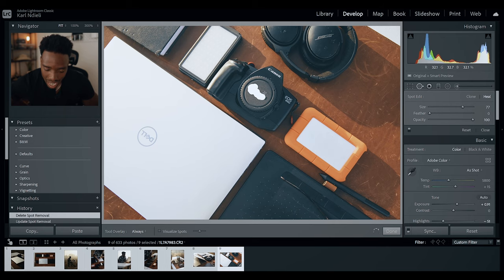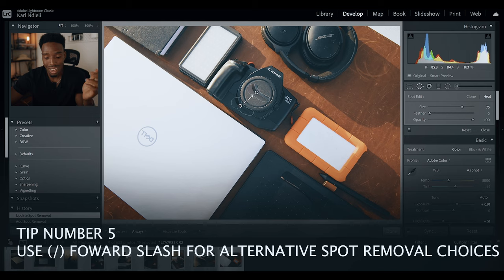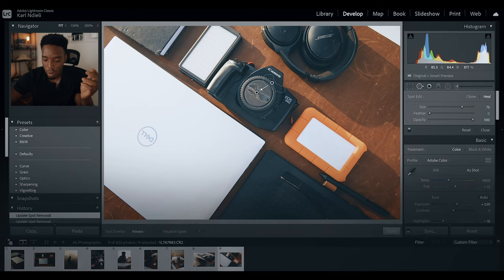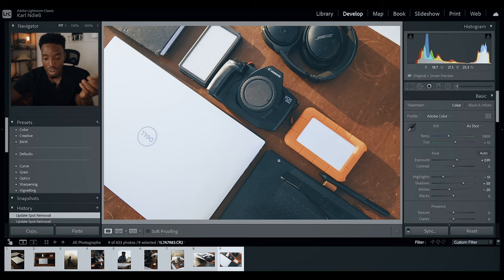For the next tip: I found it very frustrating when using the Lightroom spot removal tool, because it doesn't necessarily choose the exact replacement spot that I want. Rather than manually hunting for another spot, what you can do is hit the forward slash key and Lightroom will start toggling between a whole bunch of different replacement values until you find one you're very happy with. And boom — that's it.